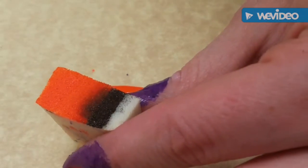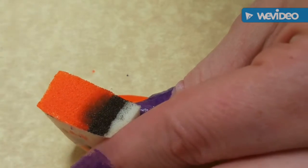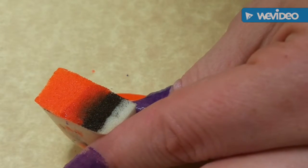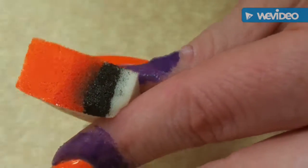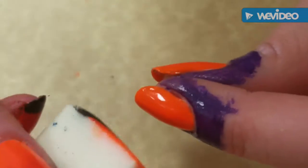I'll show you this last nail since I was completely out of frame for that other one, and then I will finish the rest off camera. There's the black — I just try to line it up so that just the tip of my nail is what gets black.